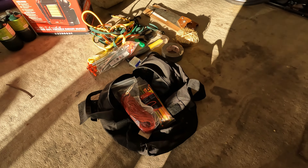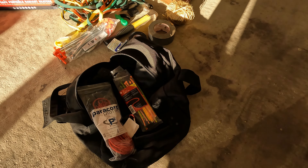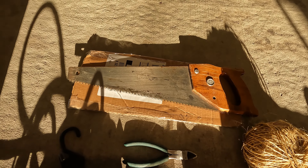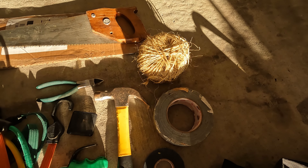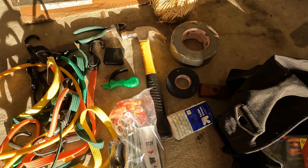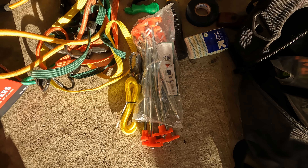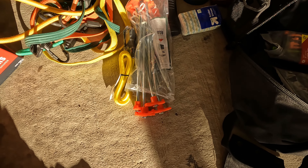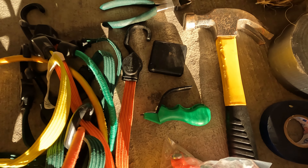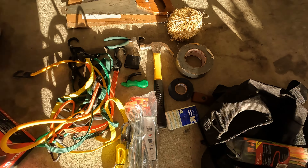In this black bag I keep some 550 paracord, plastic zip ties — you never know when you'll need those — a saw for cutting wood, some twine, a multi-tool, duct tape, and a hammer for driving in tent pegs. The tent came with its own pegs, but I wanted something more robust. Also got bungee cords, a knife sharpener, and wire cutters.